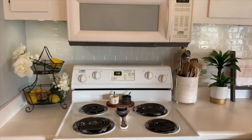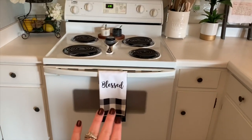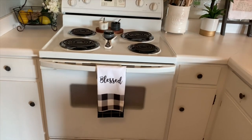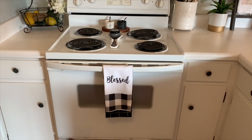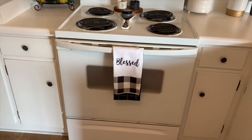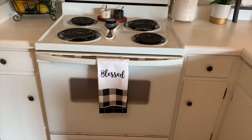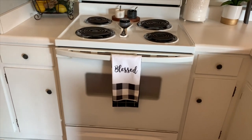It just feels so fresh to me. Right now I just have the neutral black and white Buffalo Check dish towel. The one that says blessed is from Dollar Tree and then the little black tea towel under it is from the Target Dollar Spot.